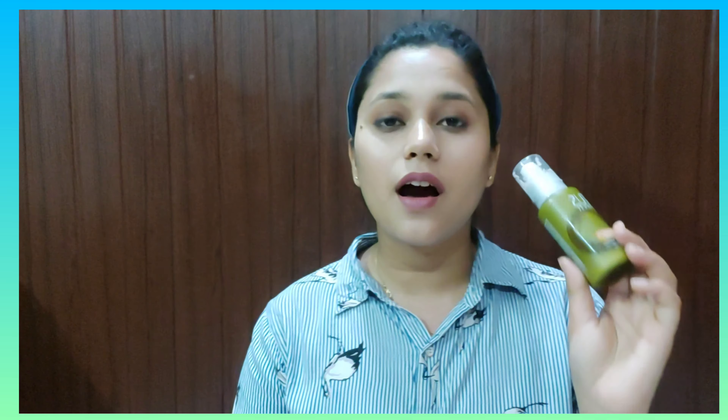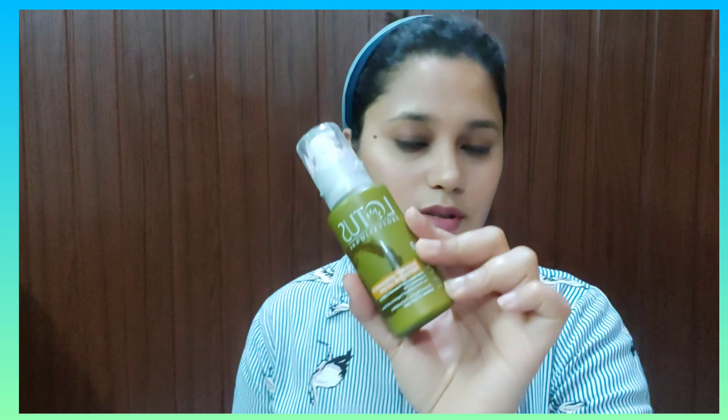It's a small bottle so you can carry it anywhere. You can use it all-in-one — as a moisturizer, a sunscreen, or a light foundation. You can use it for college, for the office, or regularly at home, because we need to take care of our skin.